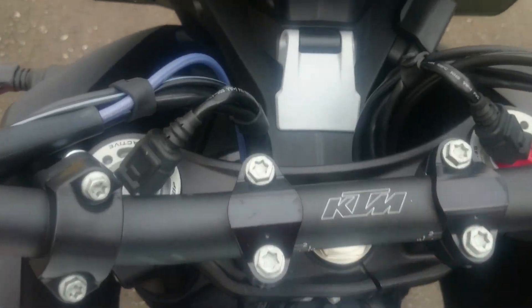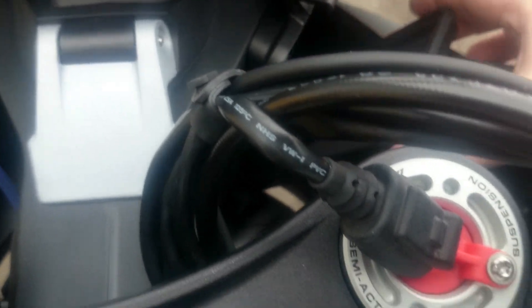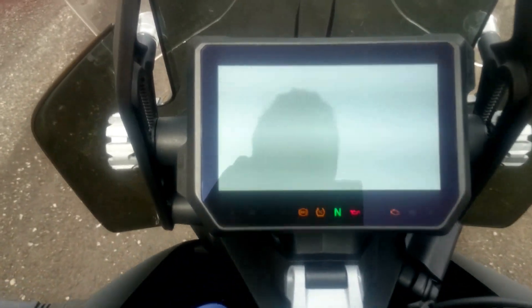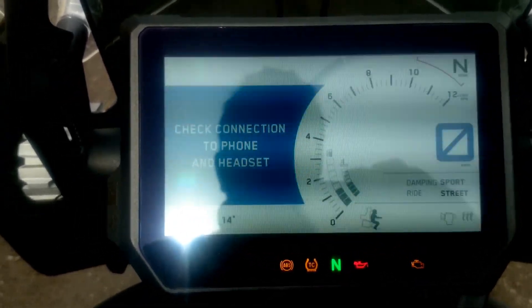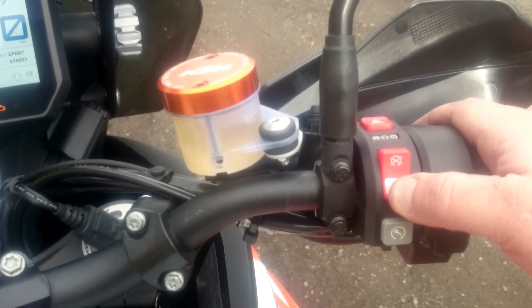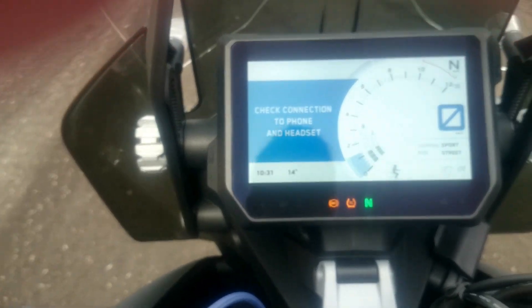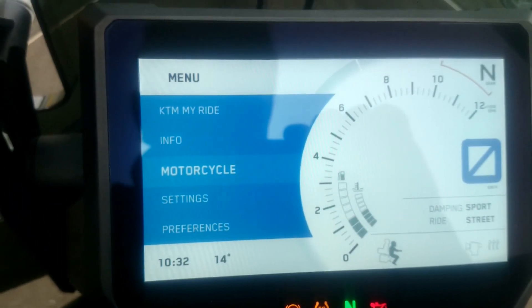It's keyless — wireless. You can have the key in your pocket. Ignition on. Okay, I found the menu here. You can see the motorcycle ride mode settings.